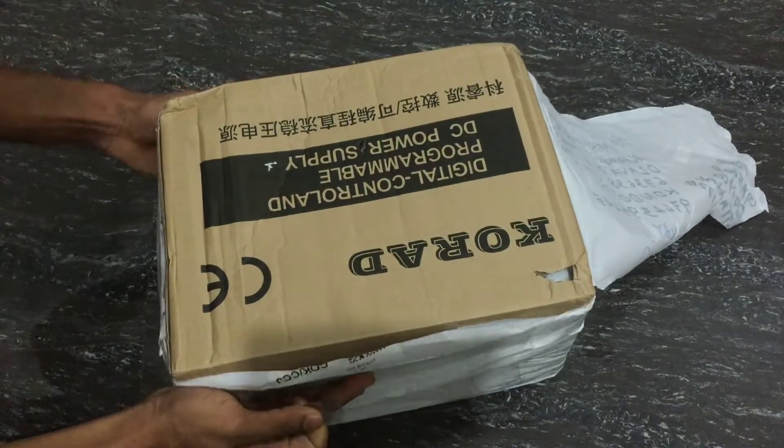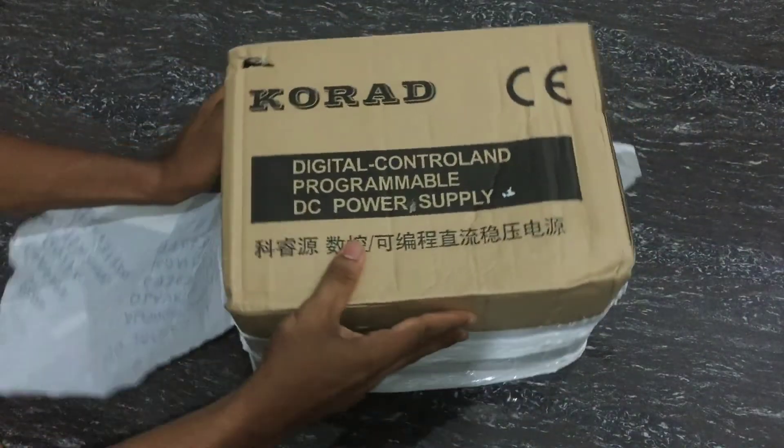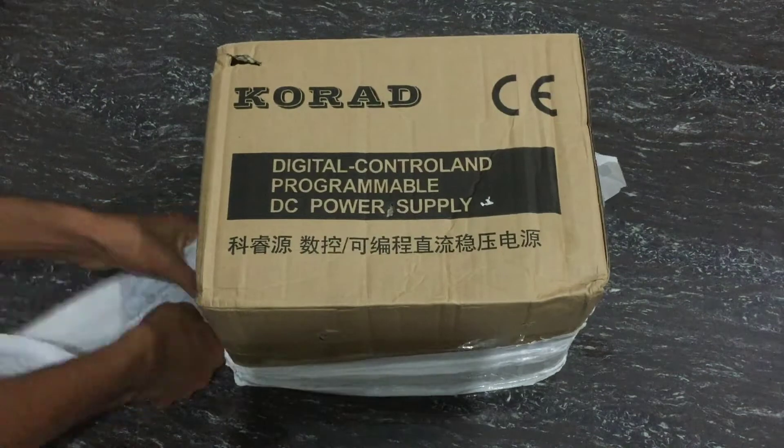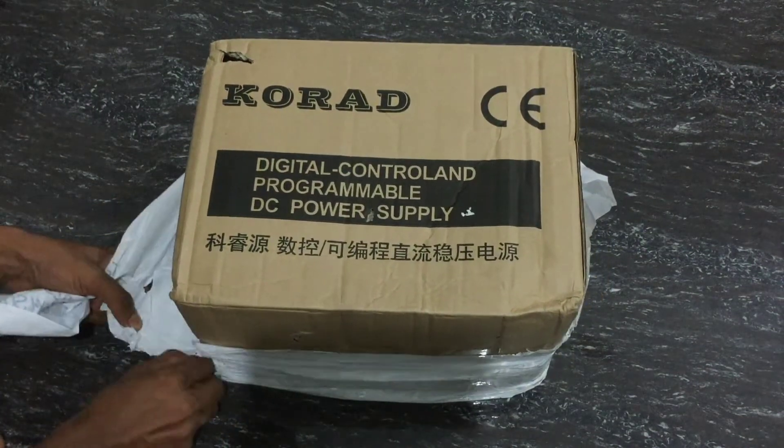Hello friends, today we are going to do a DC adjustable power supply unboxing and review. This is our product, and we are going to unbox it here.